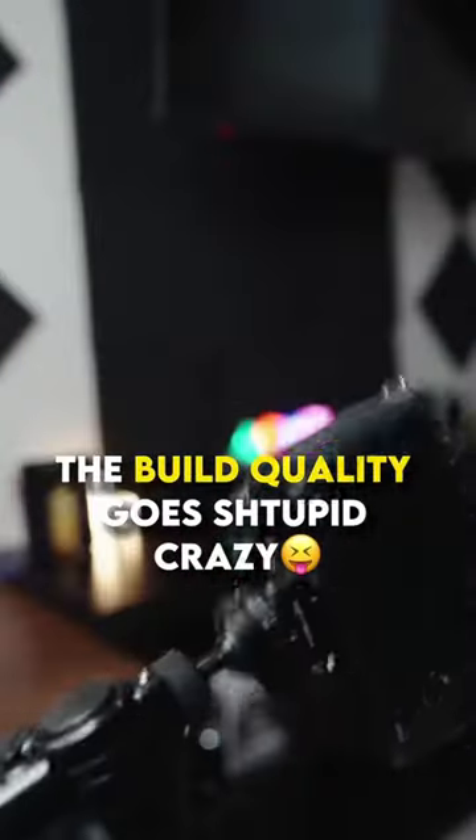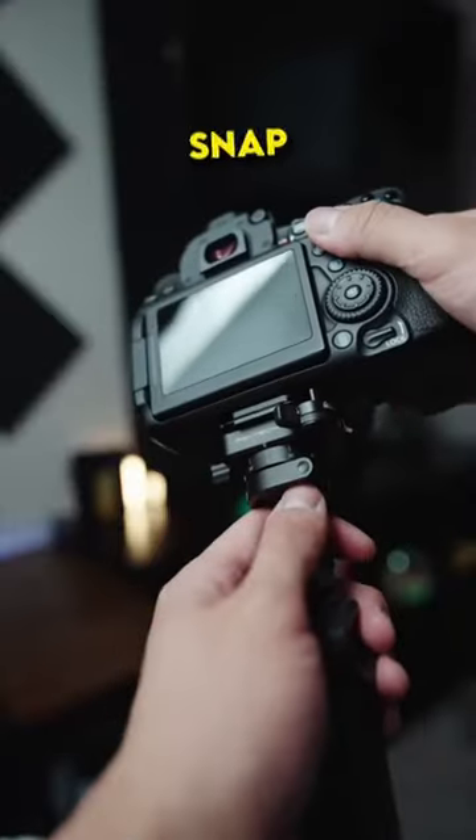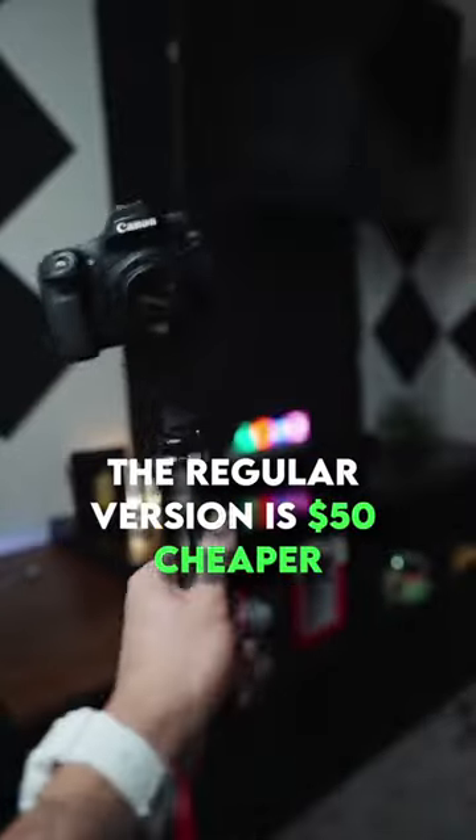The build quality is crazy good, but this is the pro version that has a ball head. It uses a patent snap lock system and is made with magnesium, which means it's lightweight and strong. The regular version is $50 cheaper, but then you can't get all these super cool features. By far my favorite thing in my vlog setup.